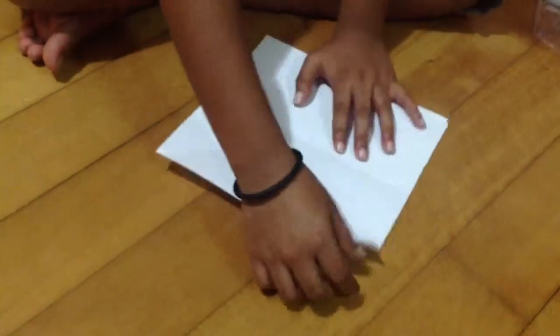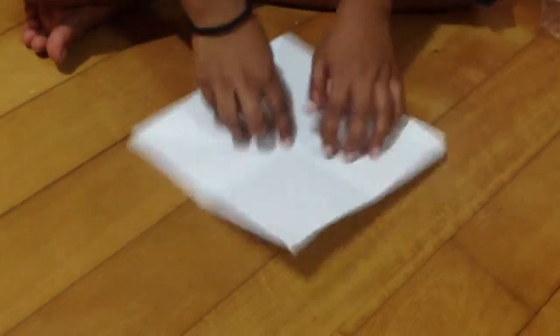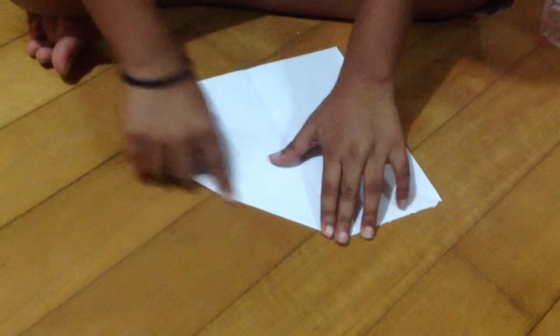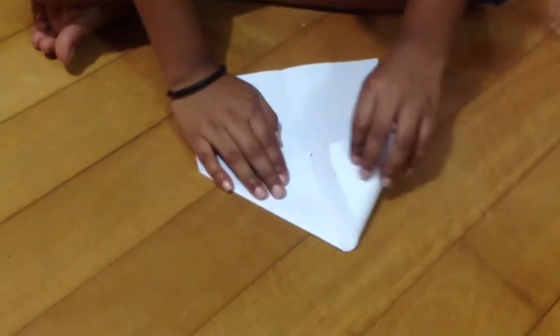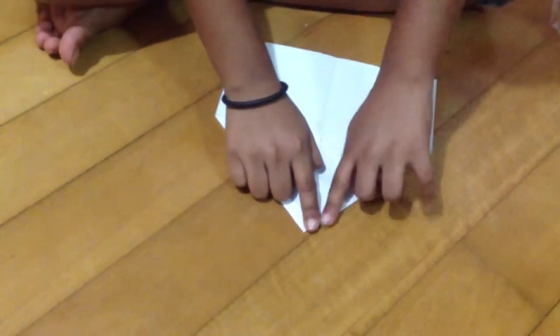Take each corner and fold it directly into the center point. Do the same thing with all four corners so that all the small squares are folded in toward the middle.